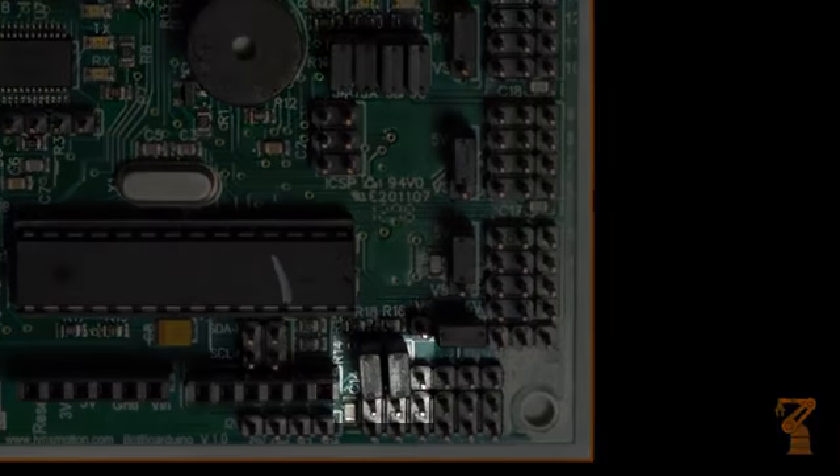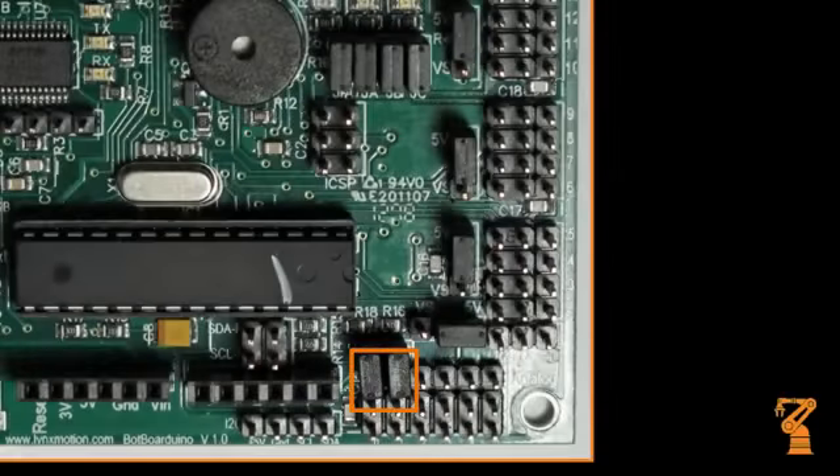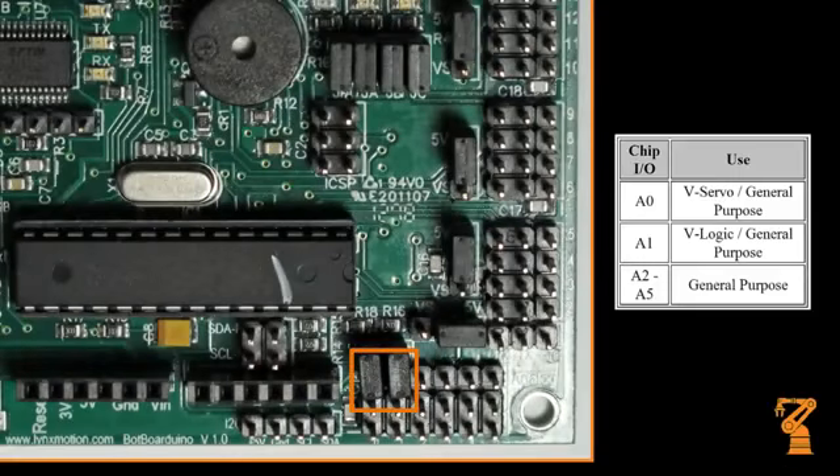These jumpers allow the VL and/or VS inputs to be connected to two of the Atmega328's analog inputs through a 4-to-1 voltage divider. For example, if the battery voltage were 9 volts DC, the analog input would see 2.25 volts.